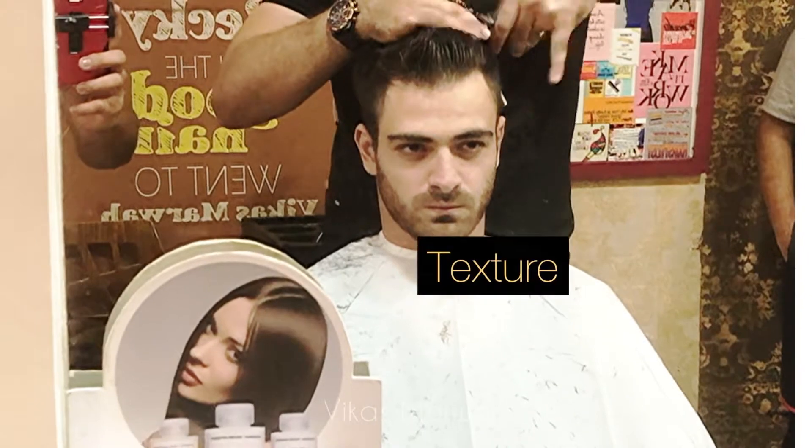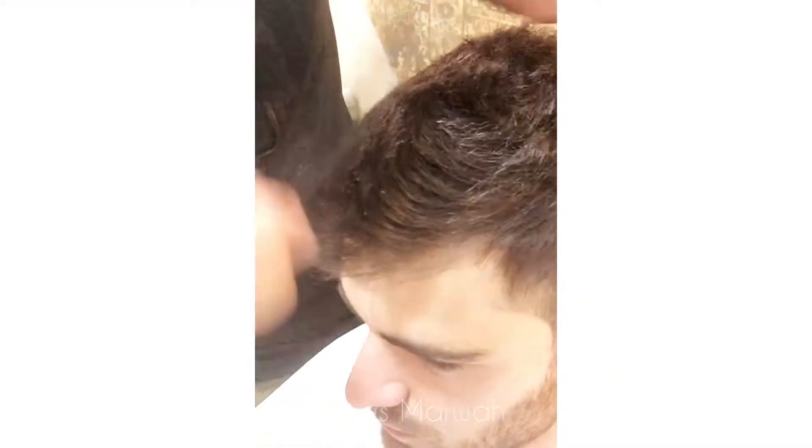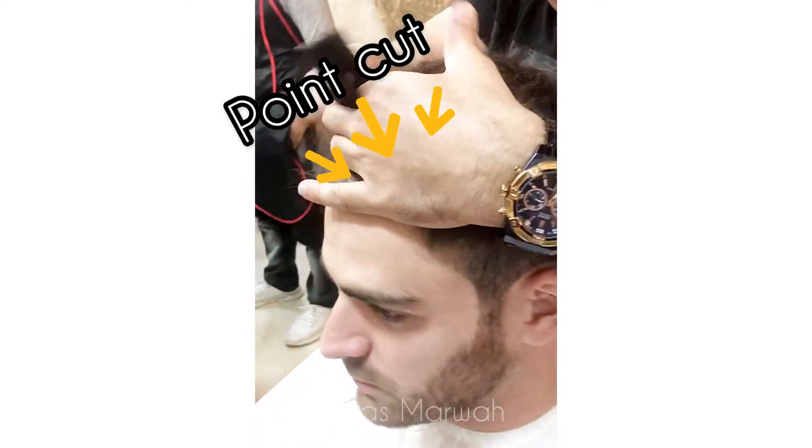Now working on the top of the crown, I am texturizing the haircut. I'm doing the point cutting technique on the top to get a textured feel.